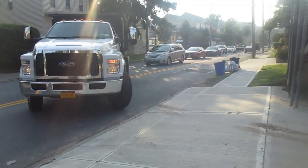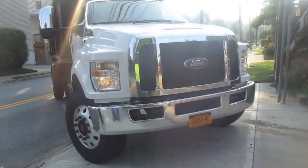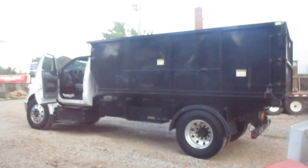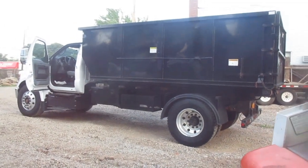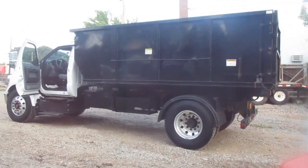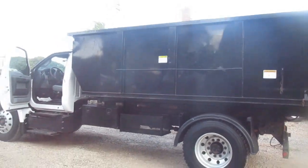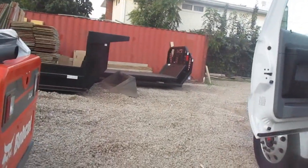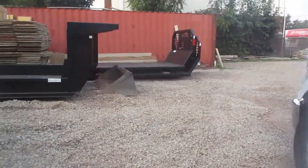Quiet gas engine, quiet. It's big enough. Okay guys, so he's finally here — my F650 Switch and Go. I've spoken about Switch and Go for quite a while. If you follow my channel, you know how much I believe in them and the system.